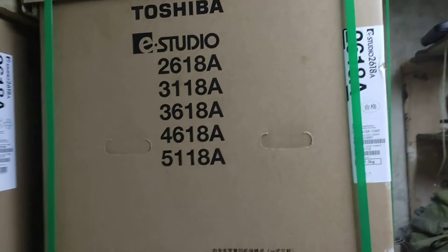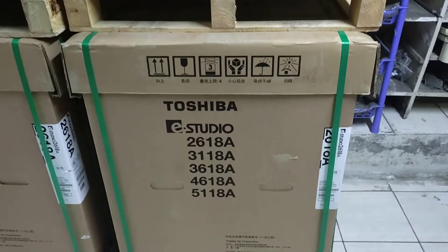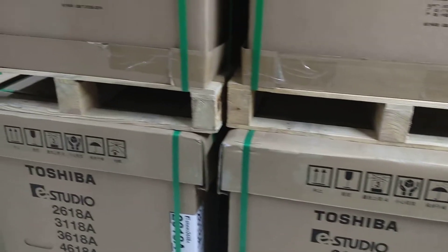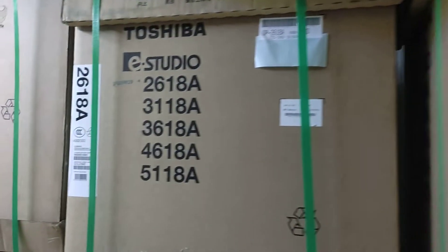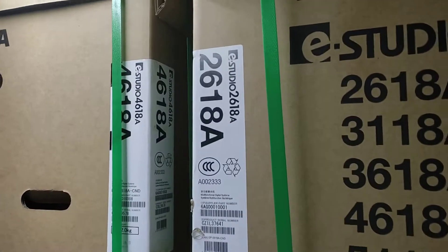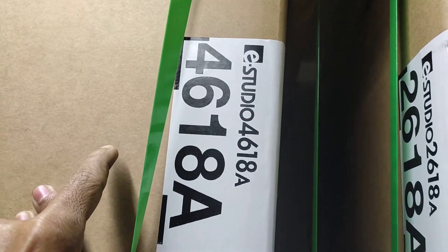Assalamualaikum. This is the new Universal Office Equipment. This is the description of the building of 67,000 Nishtalaya. This is the building of 288 — the 288 machine.